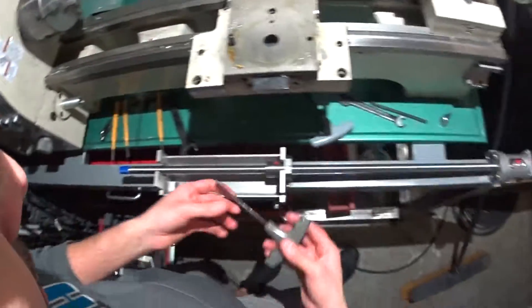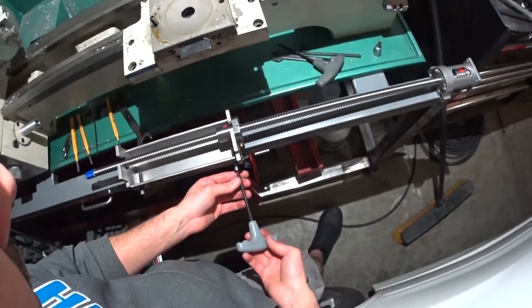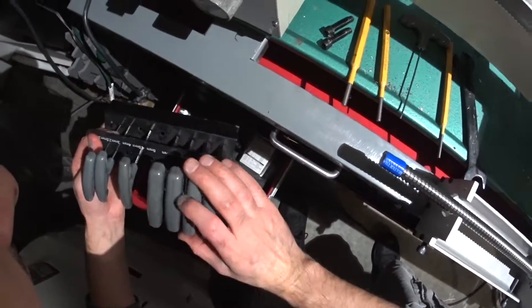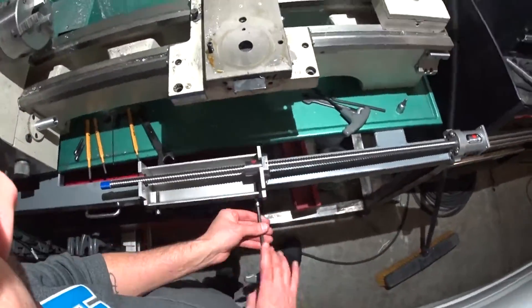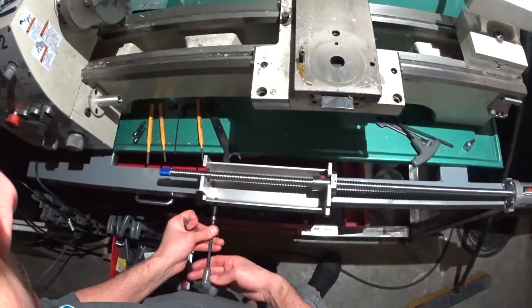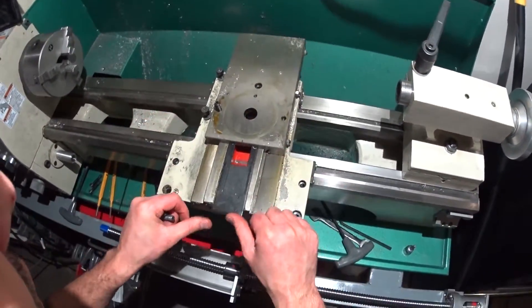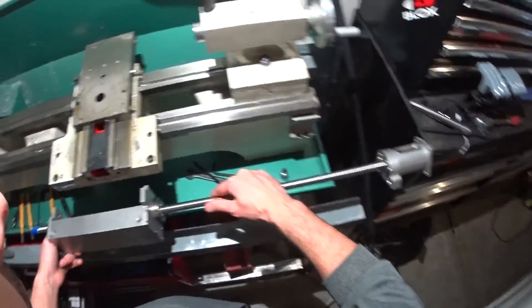These are probably also 6mm right here. So I'm going to push the cross slide back and I'm doing this part first because there's the x-axis — it sits on top of this, so I figured it'd be easier.